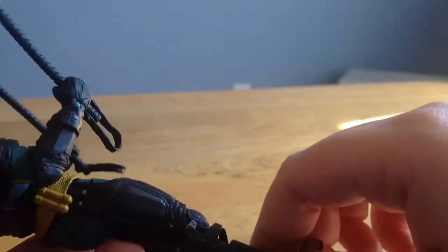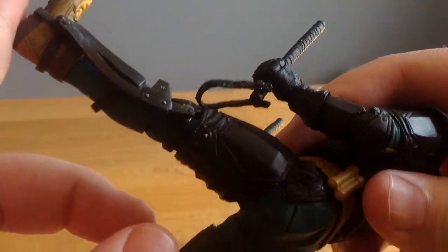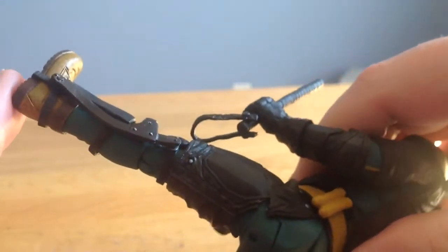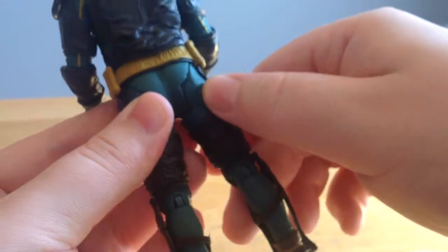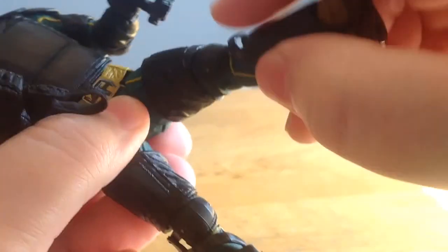I feel like I could just break them right now. This piece here also hinders his articulation so much that it's already ripped on me. I've had this figure for over a month and tried the hot water trick and all that — it won't work. This leg right here is permanently frozen and I can't do a damn thing about it. I think the peg inside is malformed. So I have a broken strap on the left leg and the right leg is completely frozen in place.